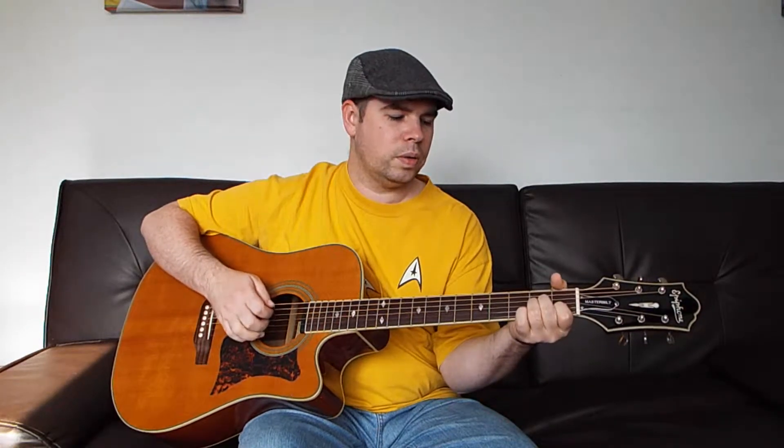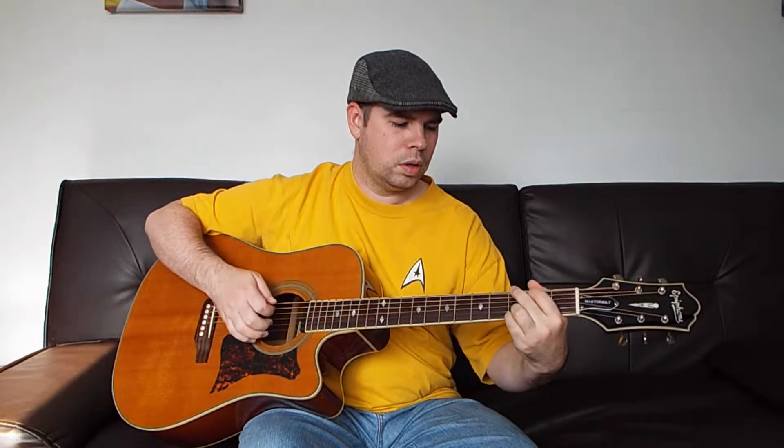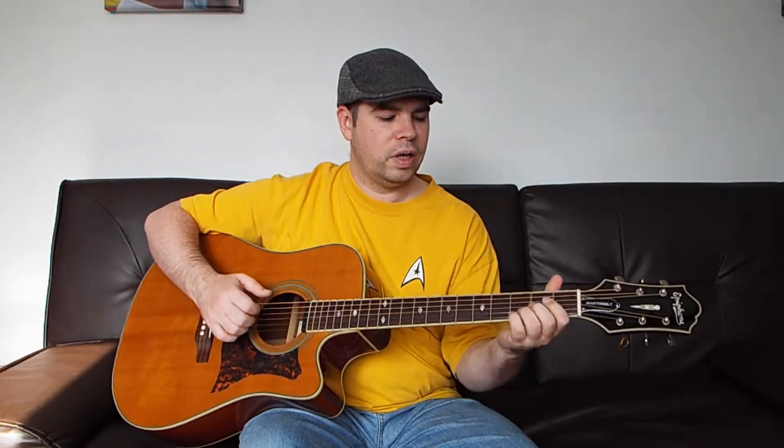So the song kind of starts out that way. We're going to go C to A minor twice — C, A minor — and then F, G, C, G. In each of those chords we're going to be playing that one pattern straight through one time before switching chords.